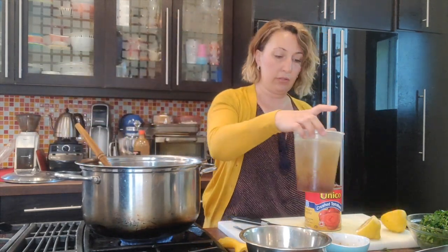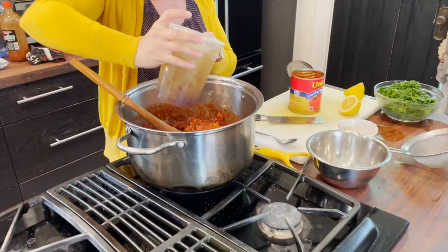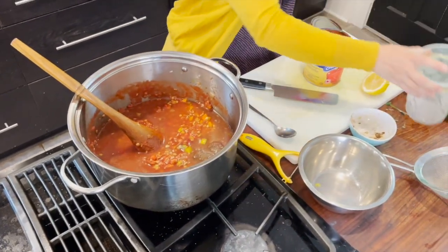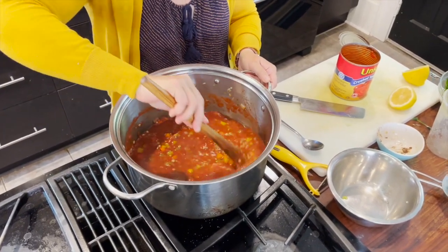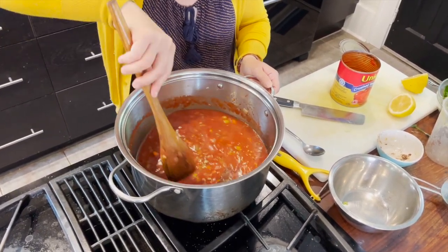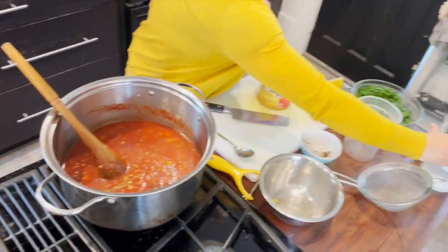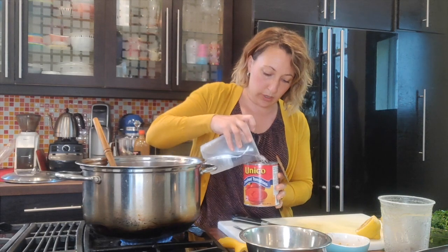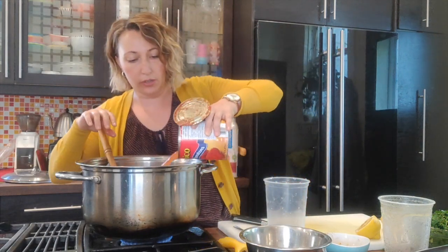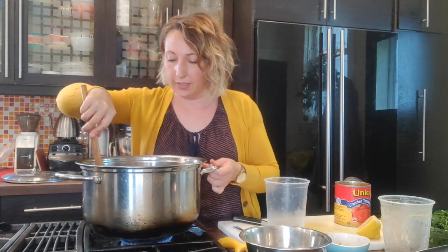I've got about almost a liter of chicken stock — like I said, you can use chicken stock, vegetable stock, or water. I'm going to add another two cups of water so that the lentils can really hydrate. I'm pouring the water into the can to get the last bits of tomato juice out. We're going to bring this up to a boil, then put a lid on it and let it simmer for about half an hour.